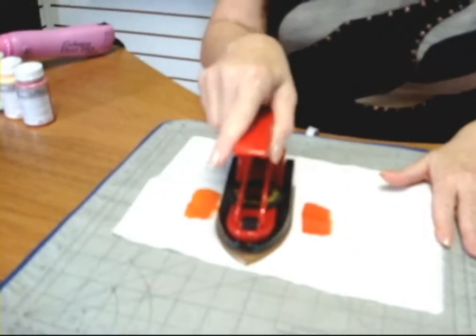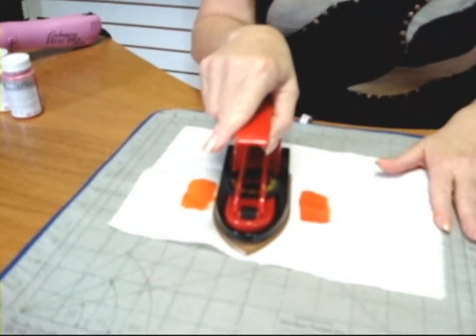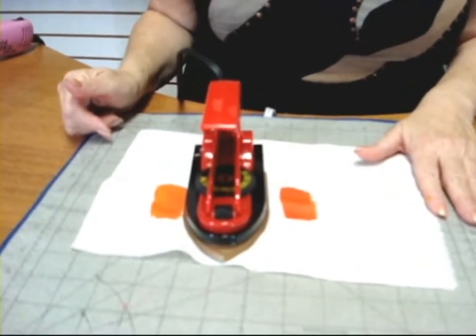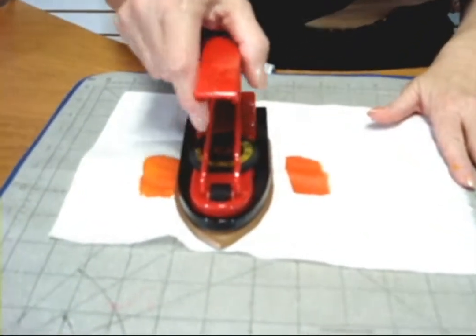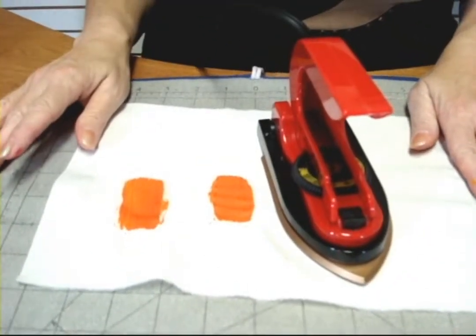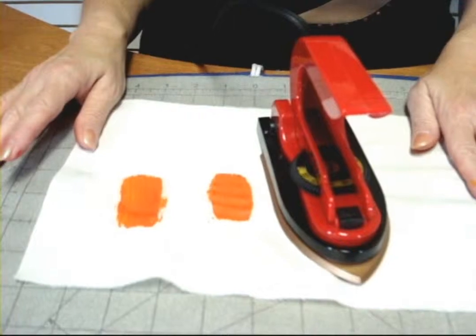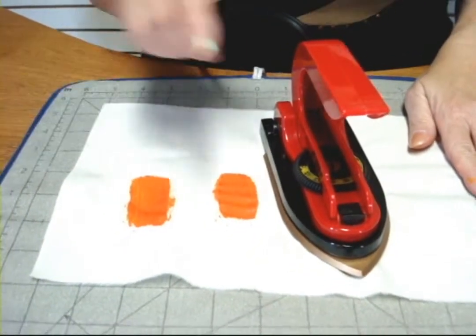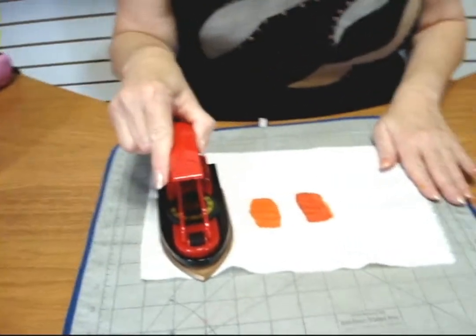You can see how bright the colors are starting to get. The longer I give the heat, the more heat I give it, the brighter the color is going to be. When I finish heat activating, I'm going to rinse out the excess to stop the process completely.